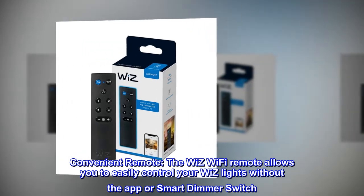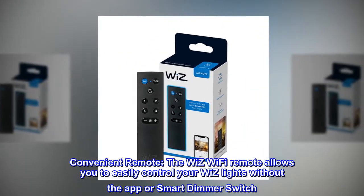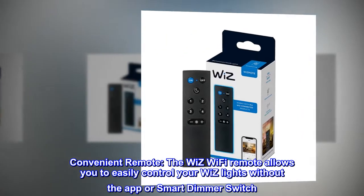Convenient remote. The Wizz Wi-Fi remote allows you to easily control your Wizz lights without the app or smart dimmer switch.